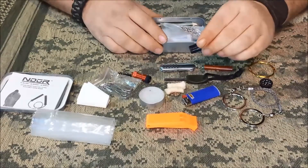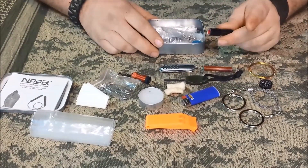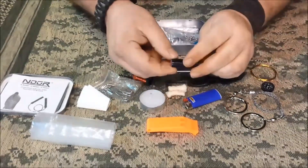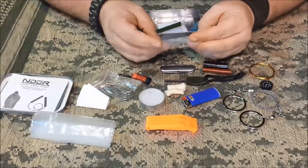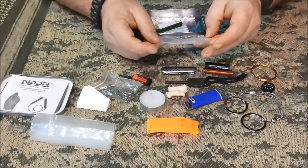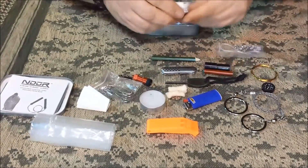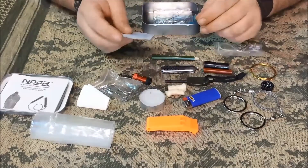I also robbed this out of my Altoids tin for this video — I might actually replace my Altoids tin with this since it has more room. There's about five feet total of duct tape on here in two separate rolls of three-quarter-inch wide duct tape. The original fishing kit has four split-shot sinkers, four hooks, four swivels, and a little hank of 10 or 12 pound test fishing line. There's also a little pencil and a couple of alcohol swabs — mainly added for fire-starting capability.